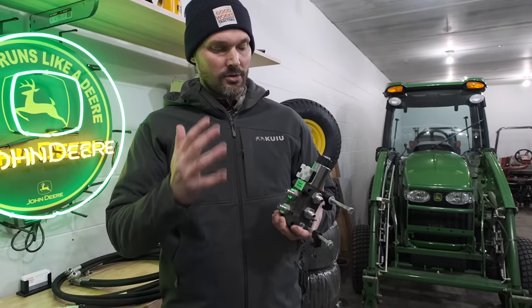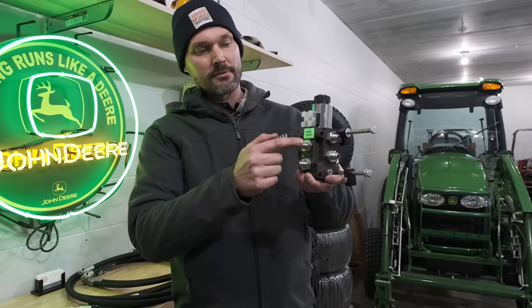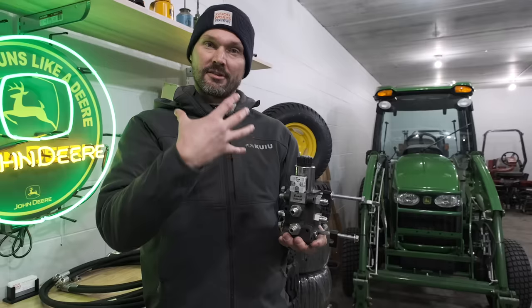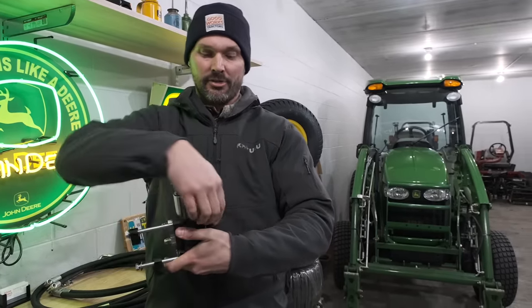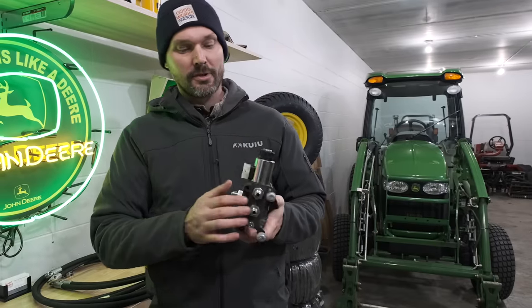The heart of this whole system is this block right here. This is going to end up mounting to the bracket that's on your front end loader - it's going to kind of clamp on. You'll clamp down with these couple of brackets here and just keep wrenching it down until it gets tight and holds in place.